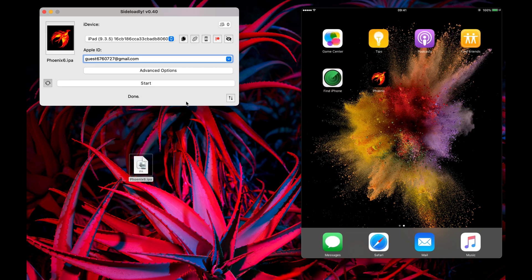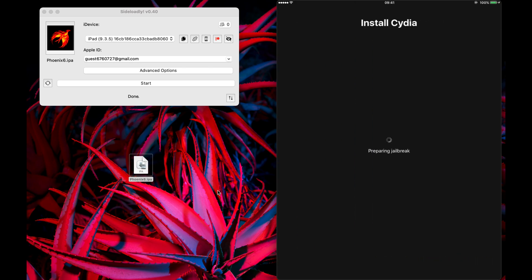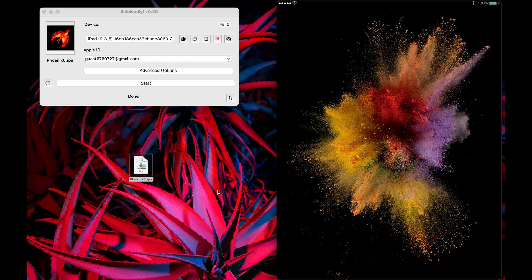Now open the Phoenix jailbreak app and follow the steps. Boom! We successfully jailbroke our device.